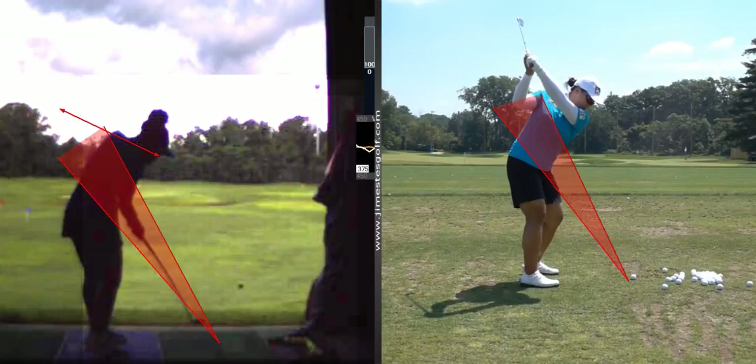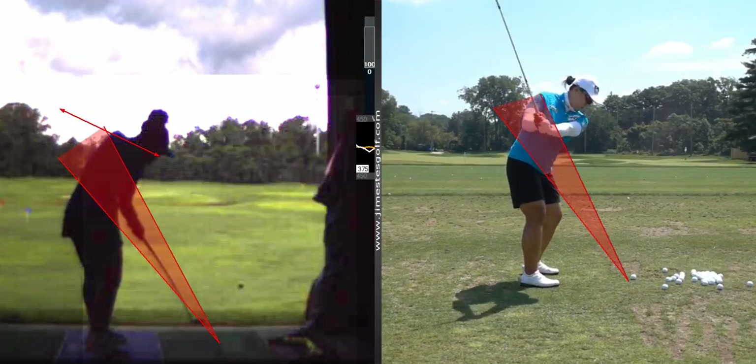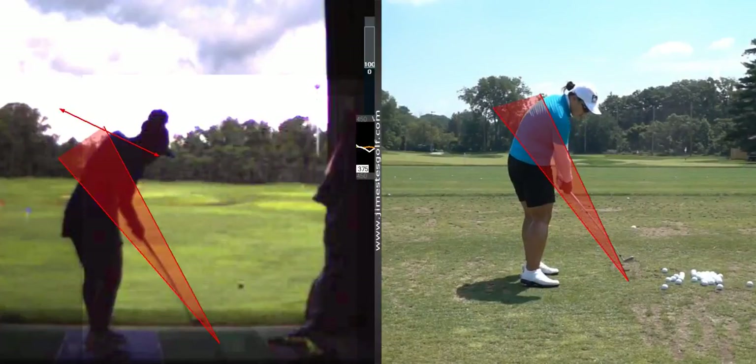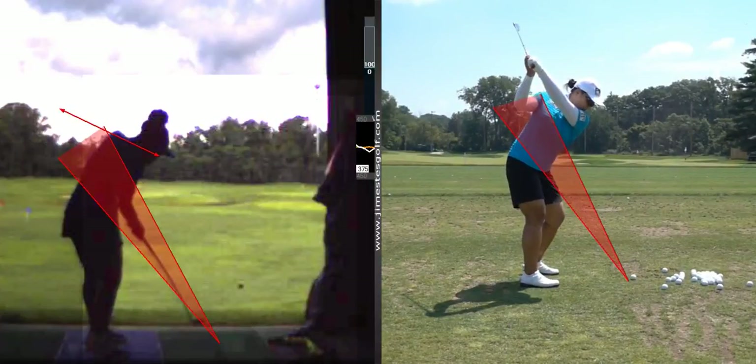Watch her — she's going back on the lower line and she's going to come down. Her club head is going to come down right on that line. See that? So that's more the swing we want.